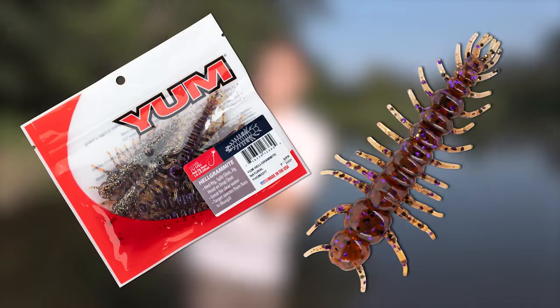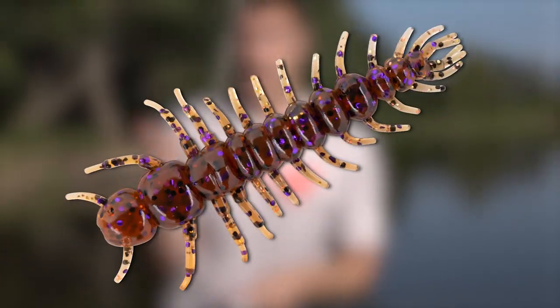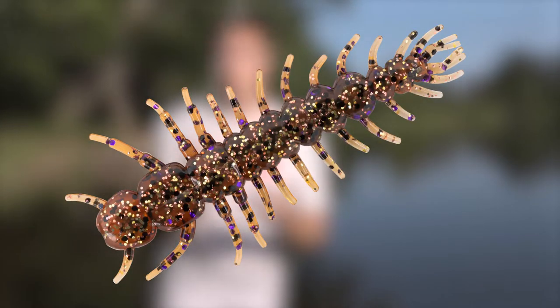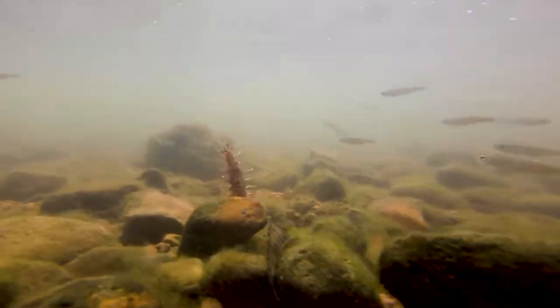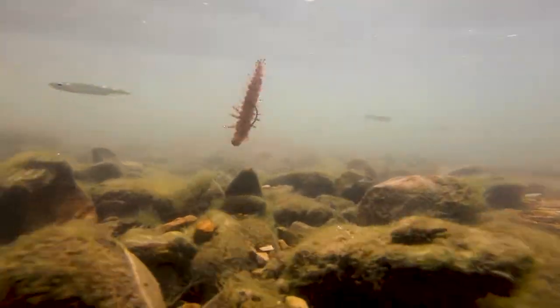Then I have another one that I like to always carry with me — this one's called Natural. It basically looks like a natural crawdad in the water. It's brown with some really cool silver and gold flake in the belly and some purple on the back. This is an awesome pattern in stained to clear water, which we get in certain parts of this creek. Whenever the water is moving a little more and gets clearer, I'll pick up something like this for a more subtle option.